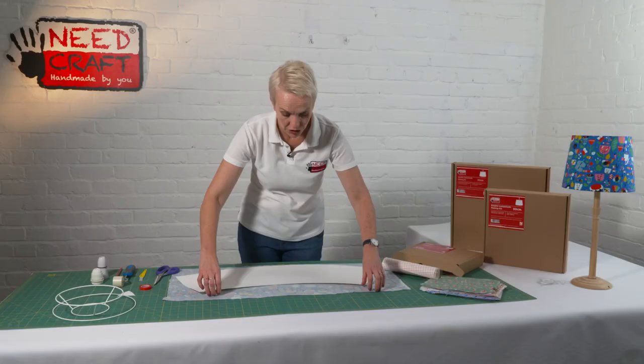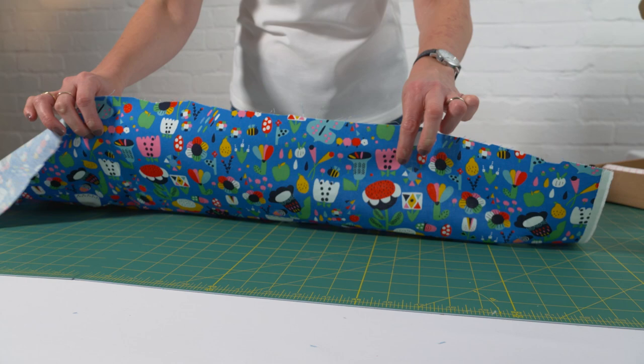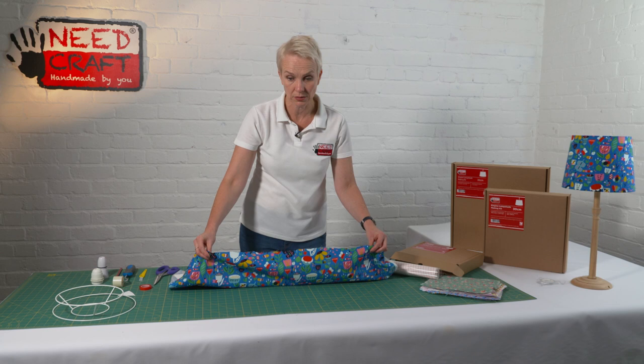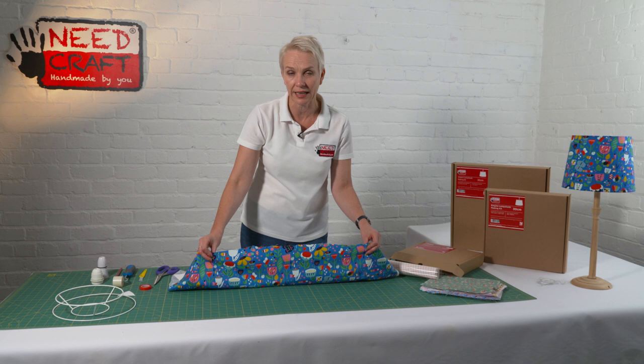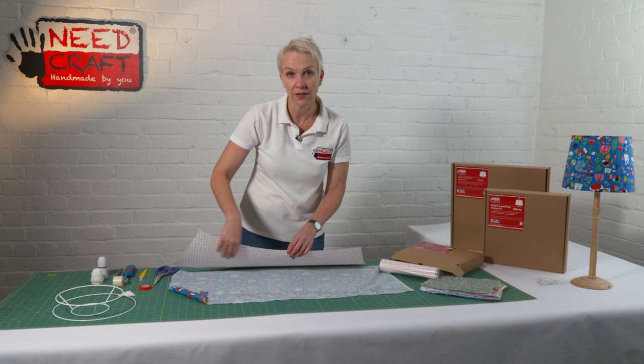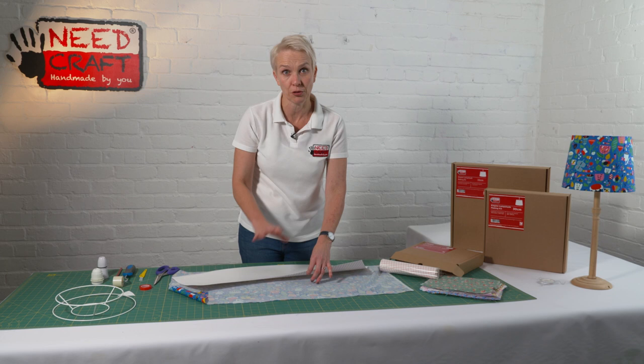Just a word on fabrics — I'm using a beautiful Dashwood print, which is a craft cotton and is quite lightweight. You can use up to a medium weight cotton as well. Do think about the light your shade will give off, and I wouldn't use a stretch fabric simply because it doesn't adhere well to the back of the PVC panel — it can stretch out of shape. Really what you want is a lovely crisp professional finish, so stick with a woven if you can.